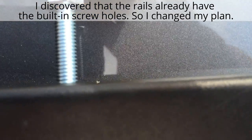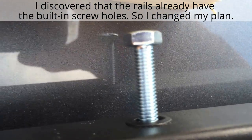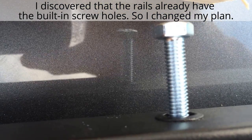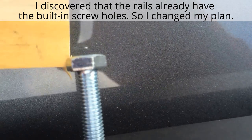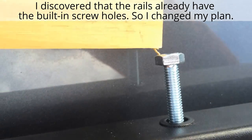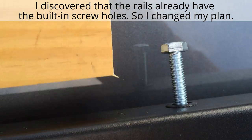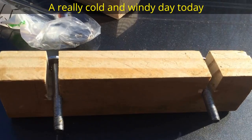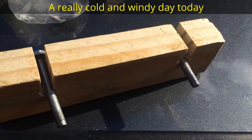Here I just discovered the built-in ski holders. Here I make a little cleat to hold the decking board.